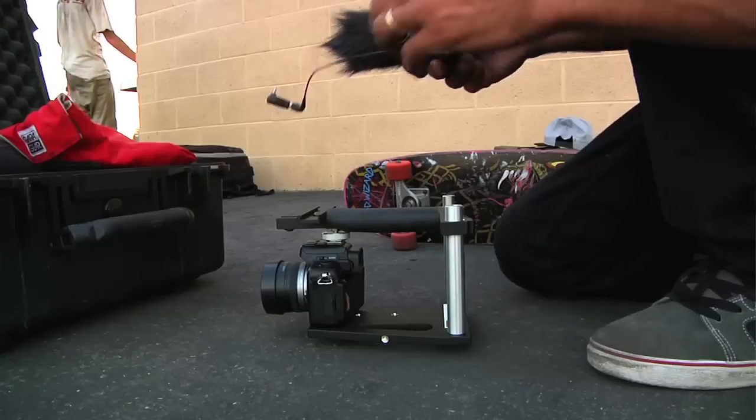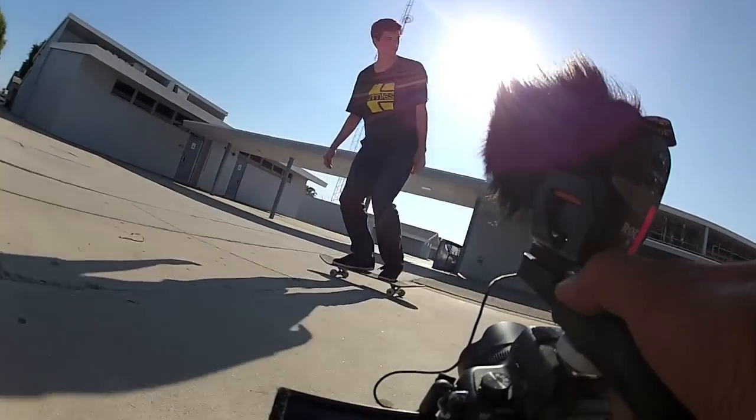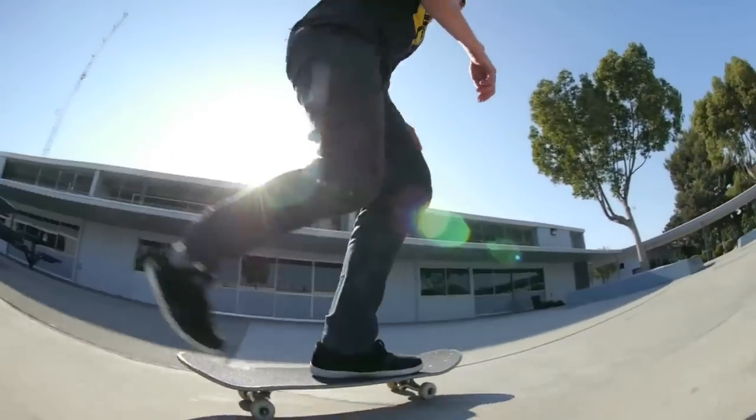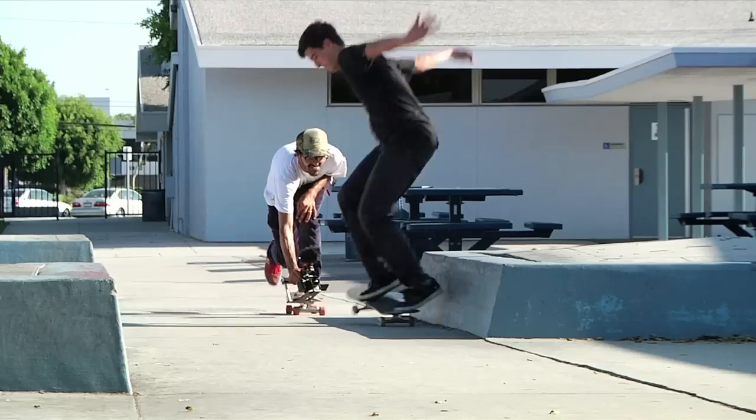Rode and Sennheiser seem to be the mics of choice — the ones I see everyone using these days. I have a Rode mic; it's pretty good. They are a little bit expensive — a couple hundred bucks — but like I said, it really is going to make a big difference in the quality of your audio.